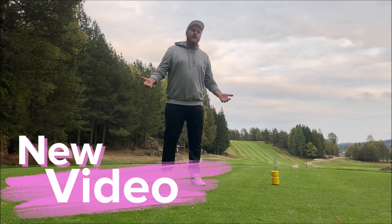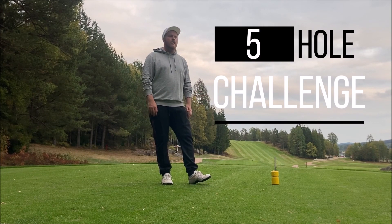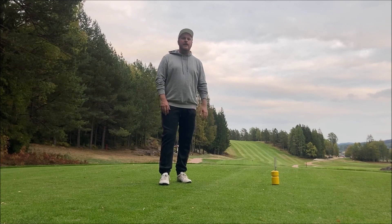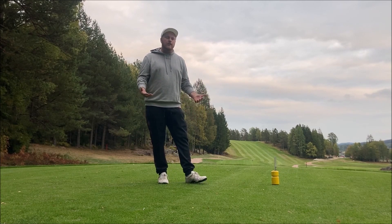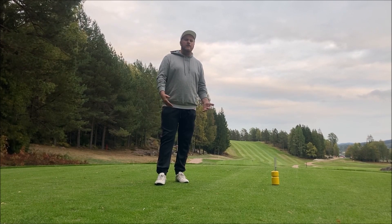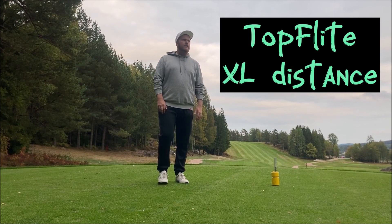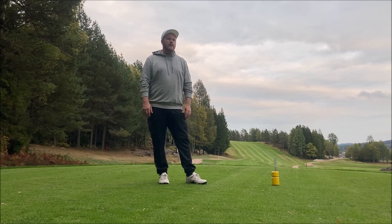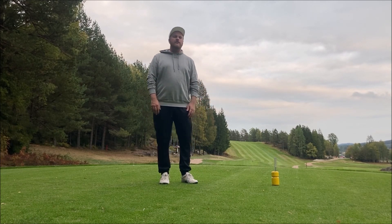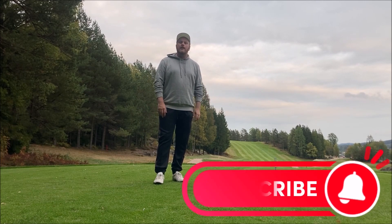New video and I'm doing the five hole challenge again — to play the first five holes on my home course Cheksta on par or better. I ripped my first tee shot straight into the fairway. I got a new club today — a TaylorMade High-Toe Bigfoot 58-degree wedge — and I'm also testing a new ball, a Top Flight XL Distance, which I think a neighbor left for me. I'll be testing it against my regular Srixon Ultisoft.